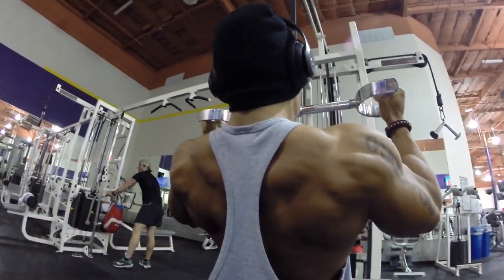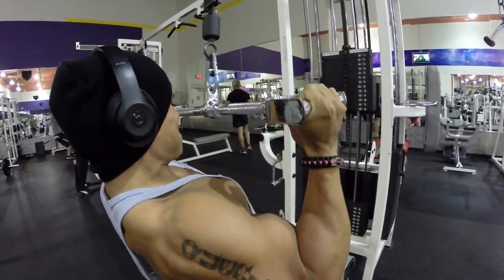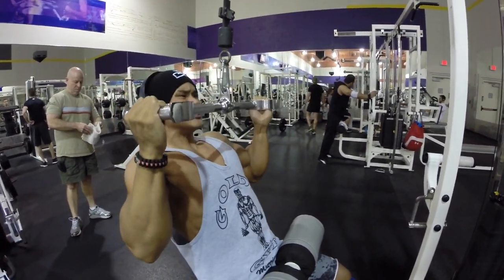As you can see, I'm really focusing on bringing the bar back up slowly, letting it go, focusing on the negative, keeping the lats engaged, bringing it down, and getting a nice intense squeeze.